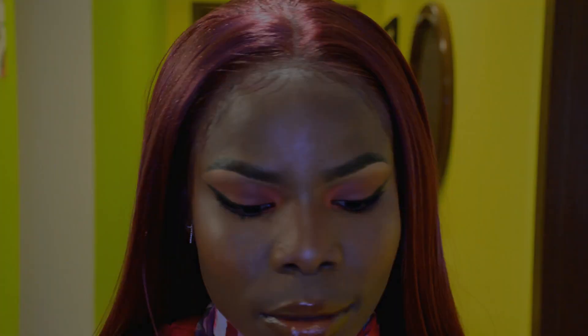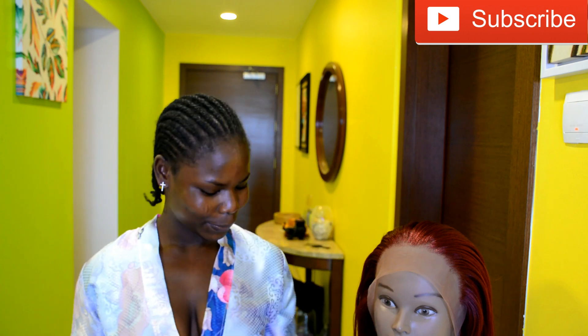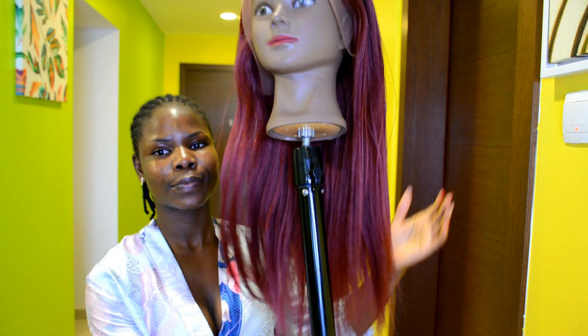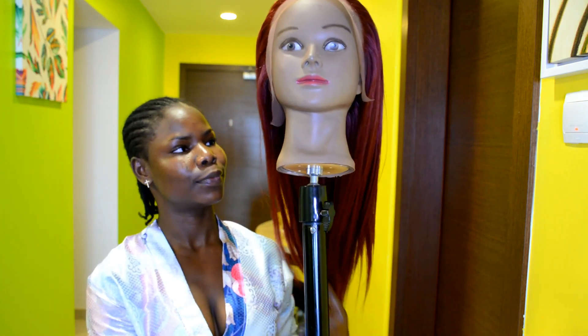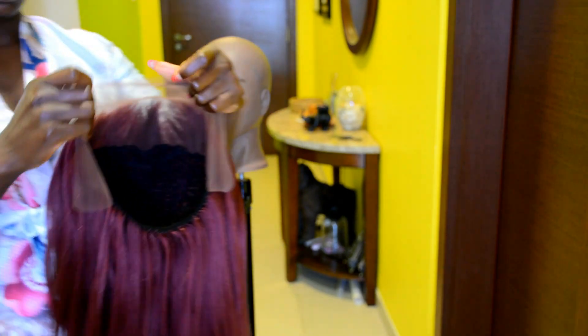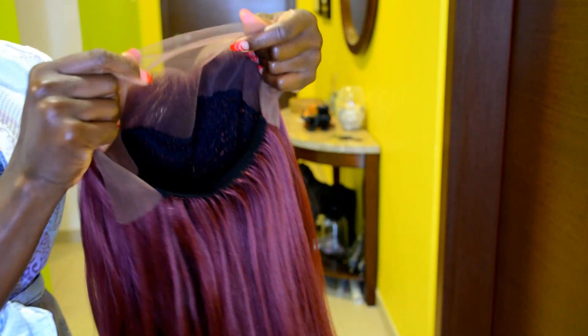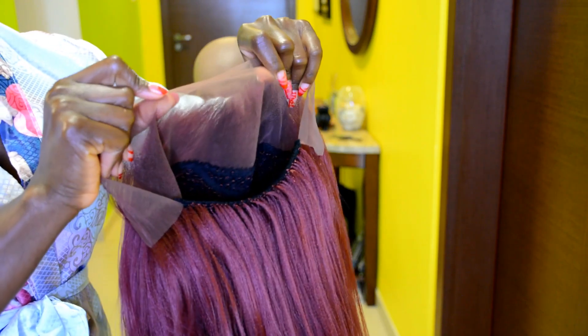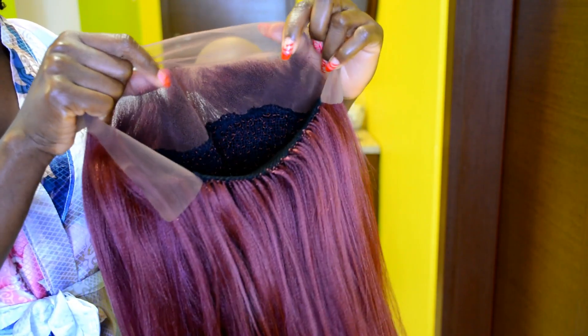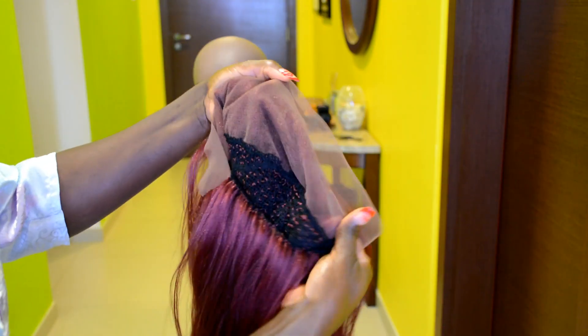Hello everyone, welcome back to my channel — if you're new, you're welcome! In this video I'm going to be installing my DIY crochet wig with a DIY lace front that I made from scratch. If you haven't seen the video on how I make this beautiful wig using only one pack of braiding hair, I'll put the link in the description box down below, so be sure to check that out.